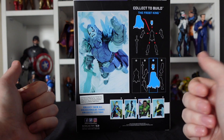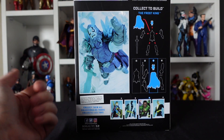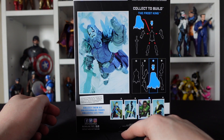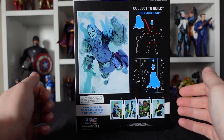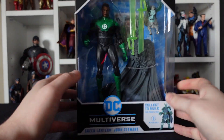On the back we have, bizarrely, a portrait of the Frost King and all the parts we can collect to build him. Again, I'm really not fussed about him — I will not be getting him at all. We've got the other figures you need to get, so we've got Wonder Woman, a Batman in a big winter jacket looking very sharp, and a Black Adam. Again, I probably won't be getting those — I just wanted this guy.